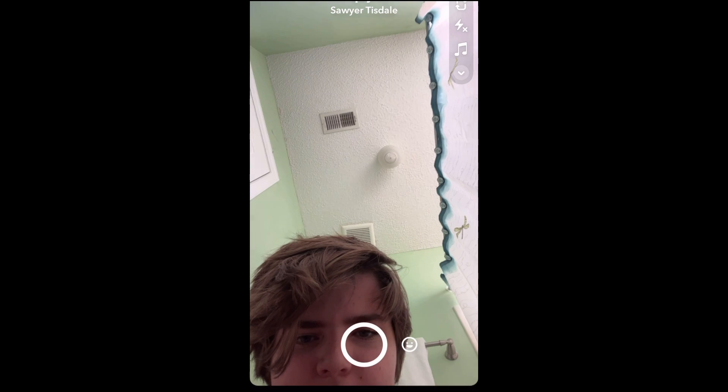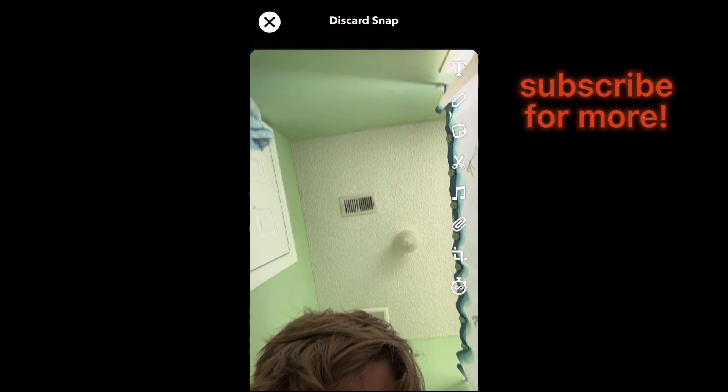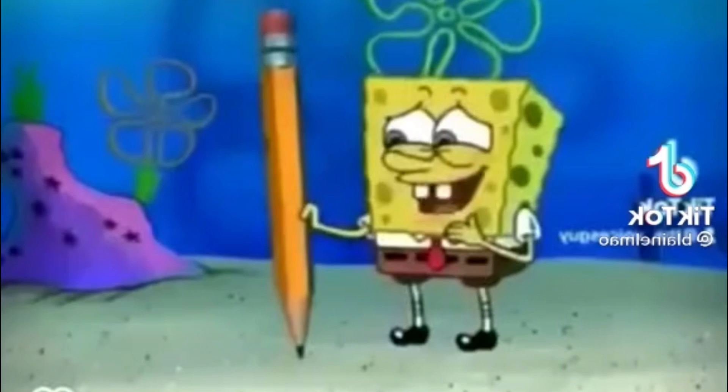Pretty much, you open the snap, click the little camera button, and then you take the picture. Then you pull down like you're about to discard it, then swipe up, and you have the picture right there. You can screenshot it and zoom in.